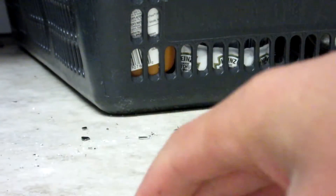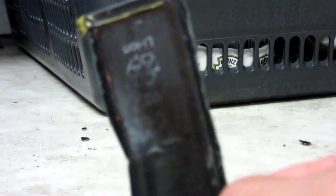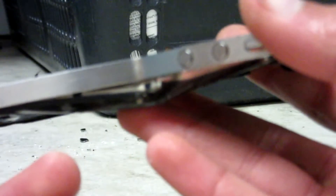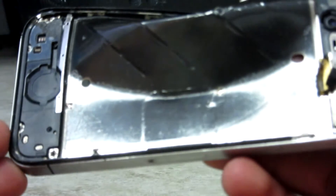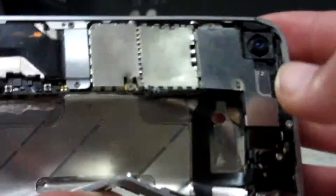Alright, here's the battery. It's got a big dent in it now. As you can see, the iPhone got fucked hard, guys. Like, it really did. Look at this. So it got fucked really, really badly.